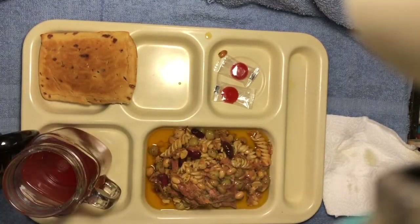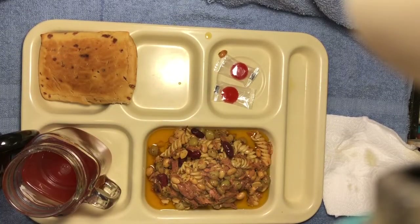It says sunflower oil, green pea, pasta, soybeans, red kidney beans, sugar, water, rice flour, vinegar, salt, citric acid, herb, and spice.